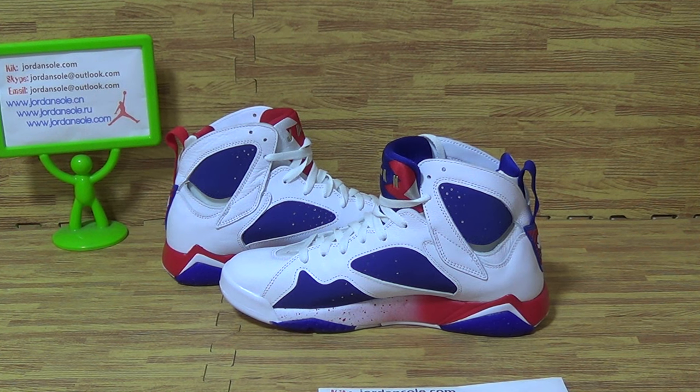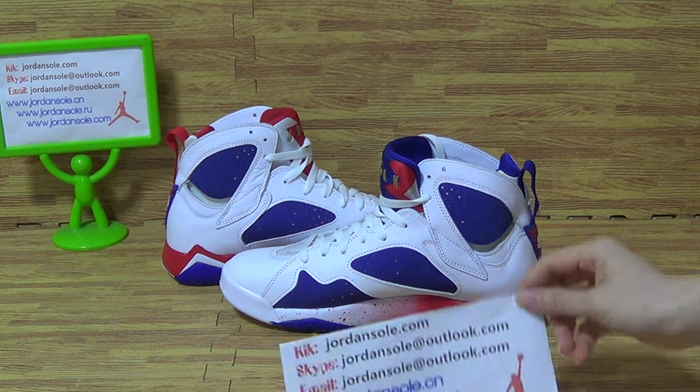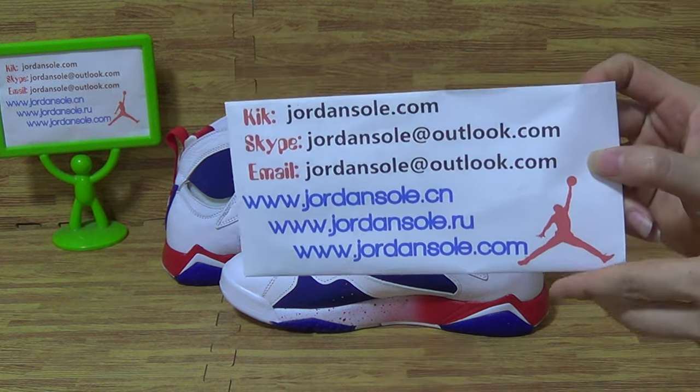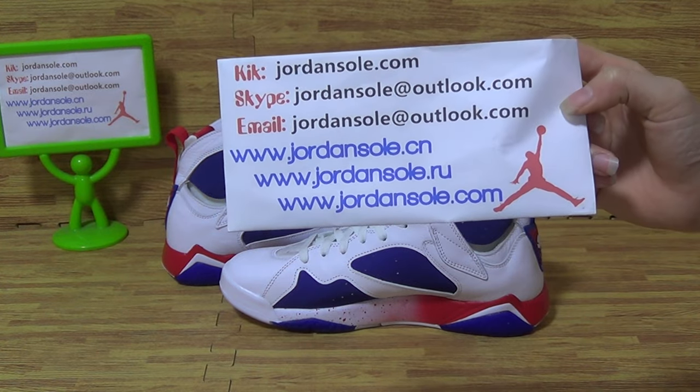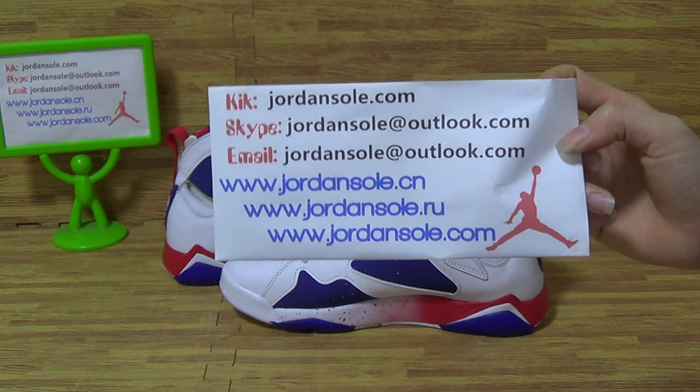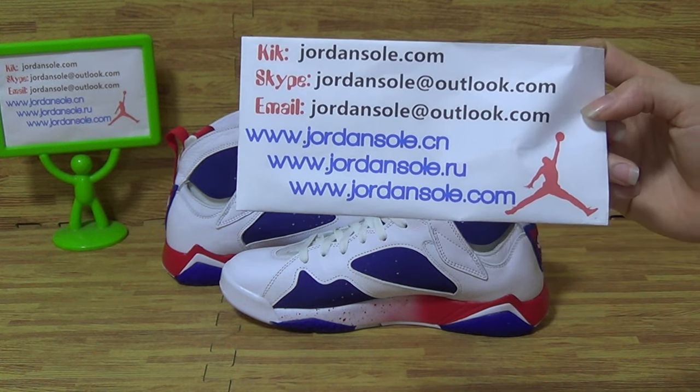Hi guys, what's up? Welcome to Jordan Soda. It's Ella here. Let's pay attention to this card shoot — paper card with my KK email and Skype information. Any questions, contact me with KK or email.